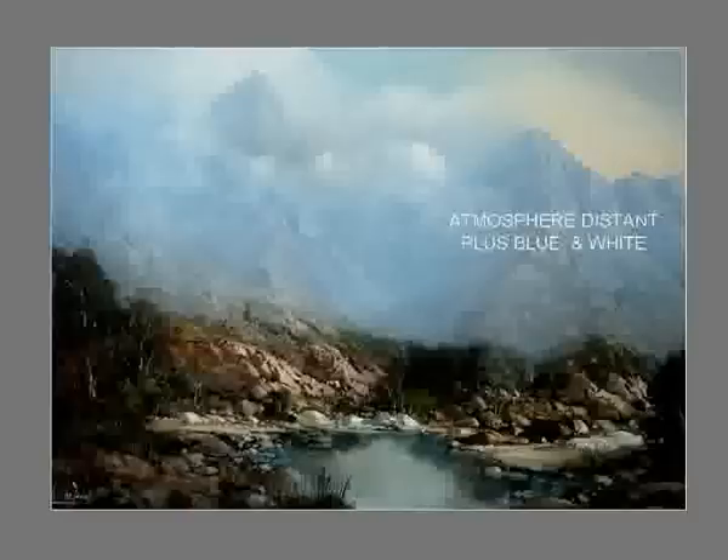Let us look at nature to help us study color. We look at all things through a curtain of air — the atmosphere. This atmosphere is a thick mixture of gases, so thick it keeps heavy aircraft up in the sky. When we look at distant mountains, we see them through this veil of air, and the further the mountains, the more air blurs our vision — so much so that the mountain disappears.